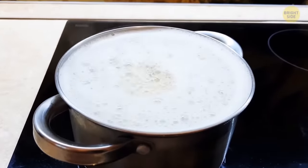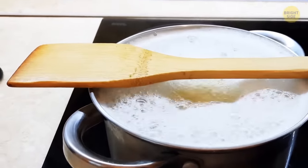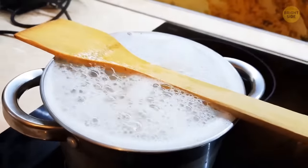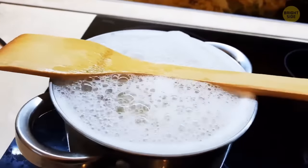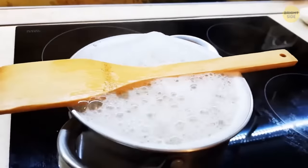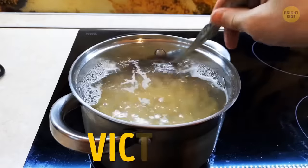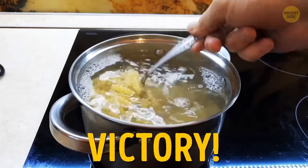Placing a wooden spoon across the top of a pot of pasta can stop it from turning into a volcano situation. The bubbles get all confused when they come into contact with the spoon's water-repelling surface, and they retreat back into the pot — less mess and more pasta.